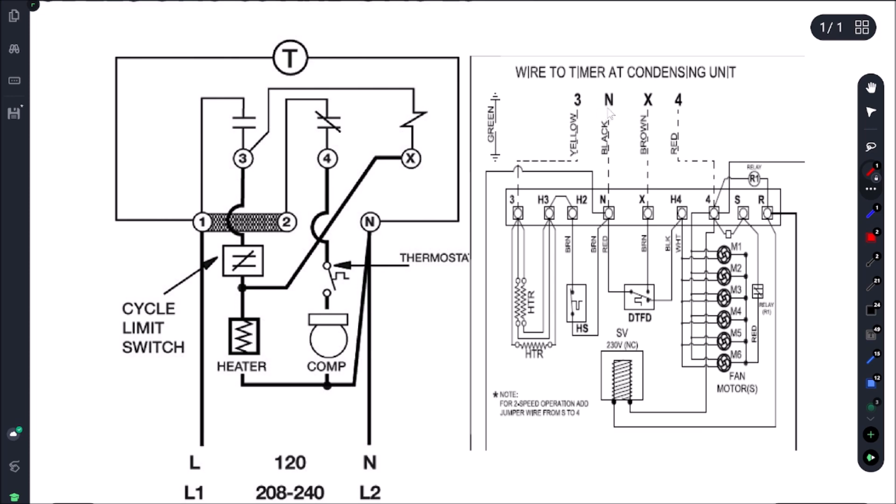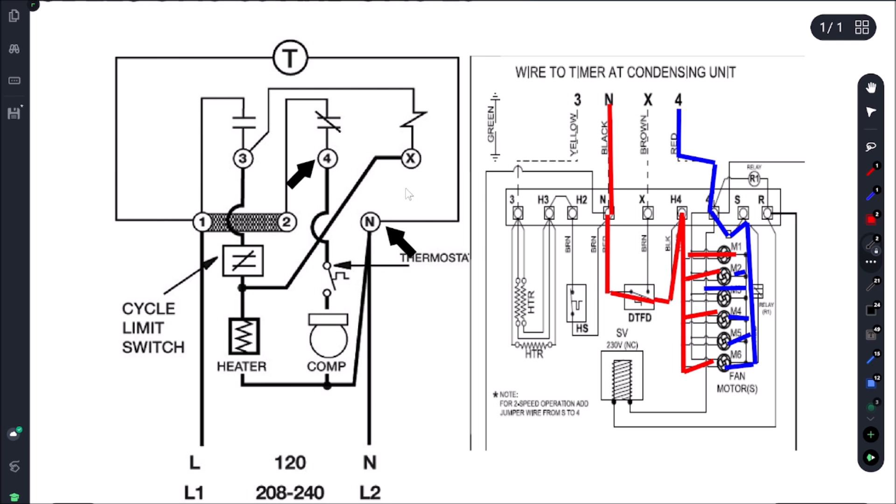Let me go over this. We had power from N and 4 coming directly from our defrost clock — off terminals 4 and N — and that's just going to power up our circuit. The fans are getting powered through there, all good. When I advanced the time clock and that little pin hit the actuator, we lost power on 4 and then we had power on N and 3.